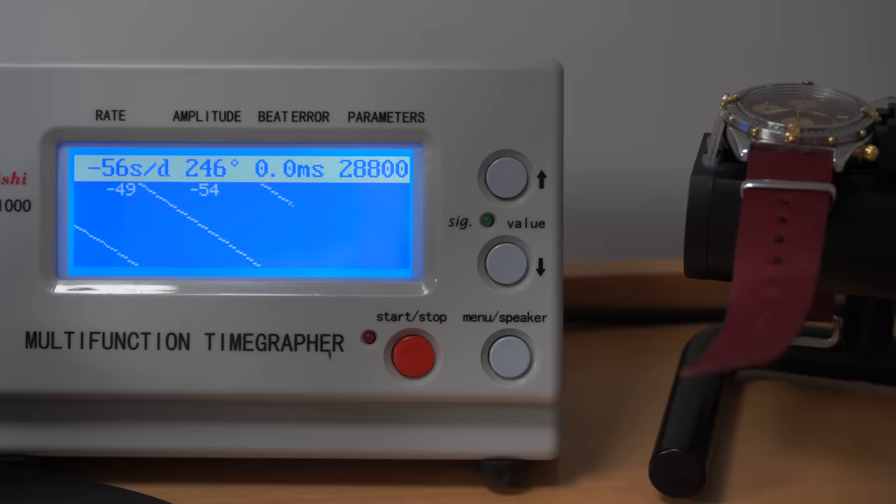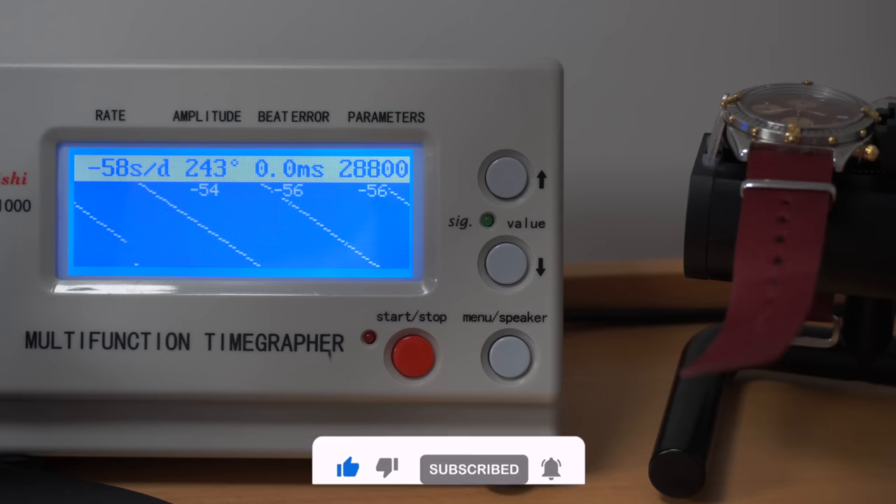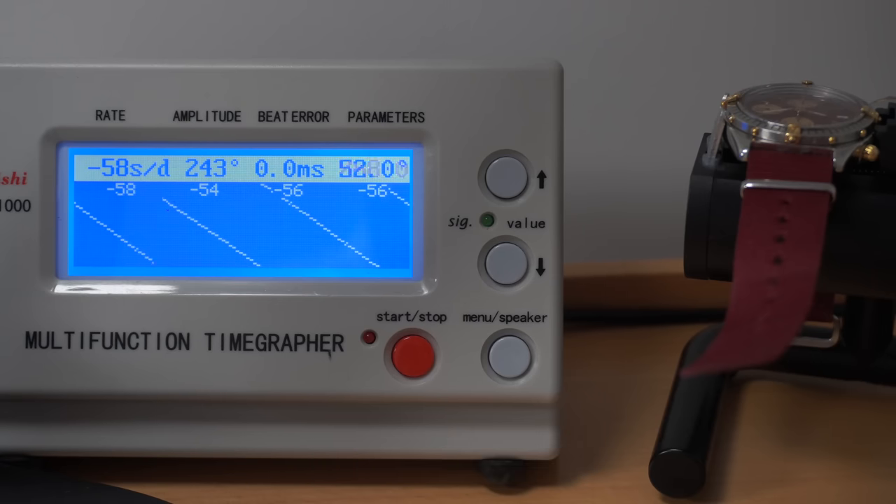Let's see what we can find inside - wow, that looks like a Valjoux 7750. And look at the amount of play! We'll look at it later, but first we put the watch on a timegrapher and you can see the watch is losing 56 seconds a day - that's a lot. The amplitude is quite low at 240, so this watch definitely needs a service.